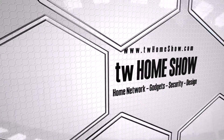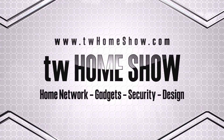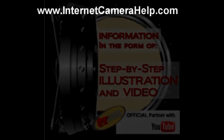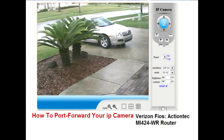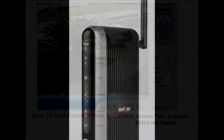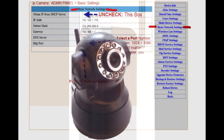I'm here on behalf of InternetCameraHelp.com to help you with the ActionTech Wireless Router, brought to you usually from Verizon Fios. We're going to learn how to port forward your IP camera today.